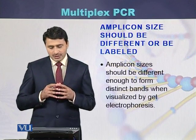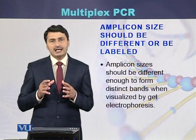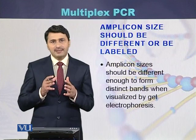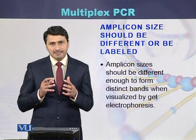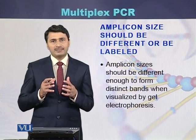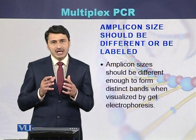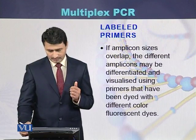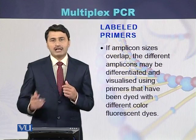Amplicons should be of different sizes, or they can be labeled. If primers are not labeled, then the sizes of the amplicons should be different. If the amplicons are of overlapping size, then the primers should be labeled. As a result of labeling the primers, we can identify different amplicons of the same size using fluorescence. Labeled primers are used when the amplicons are of overlapping size.